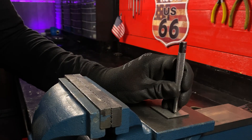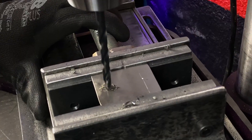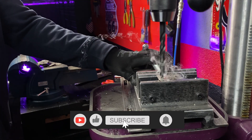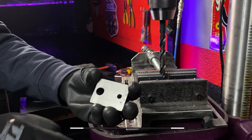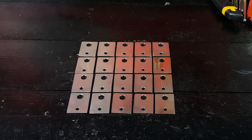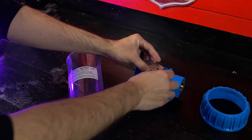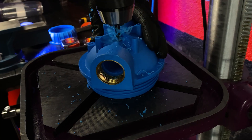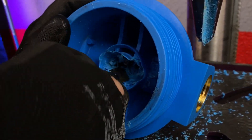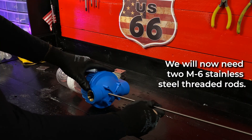It was added to the pan. I'm going to heat it up here. I'm going to heat it up.